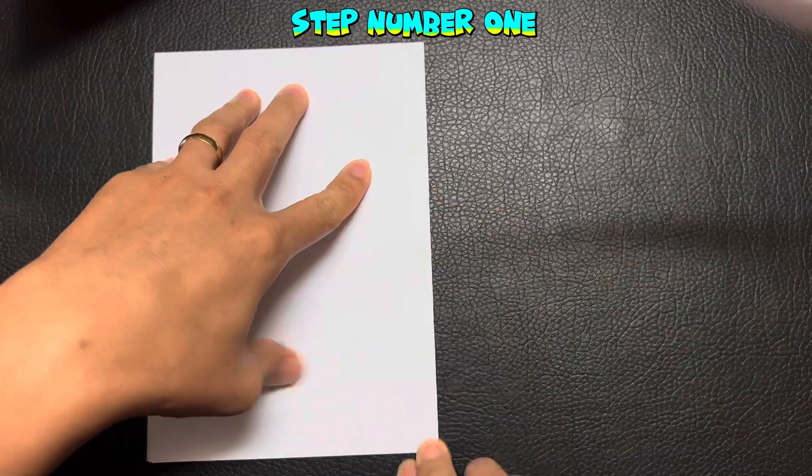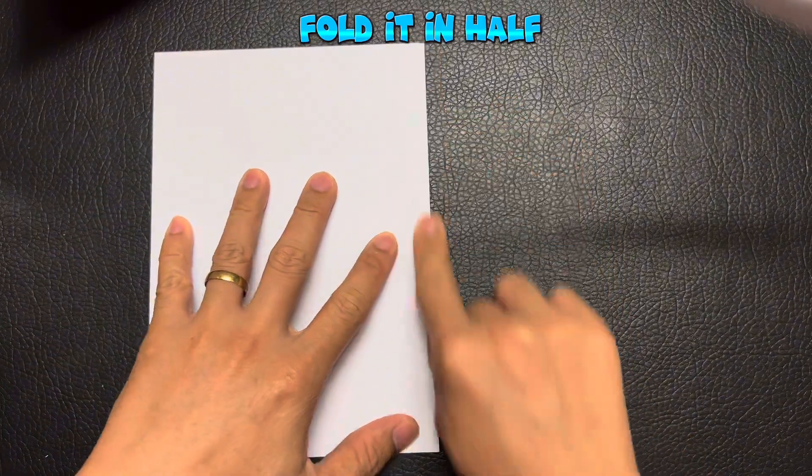Step number one. Fold it in half. Turn the paper.